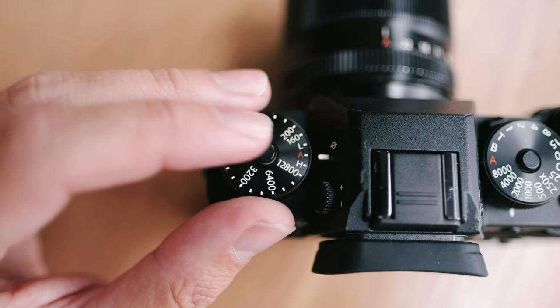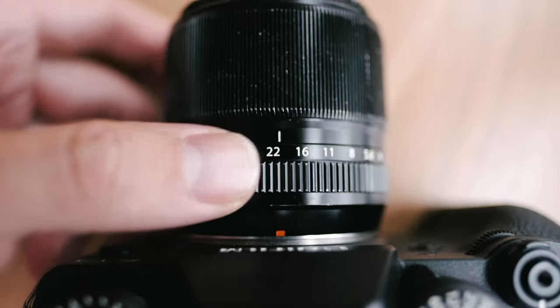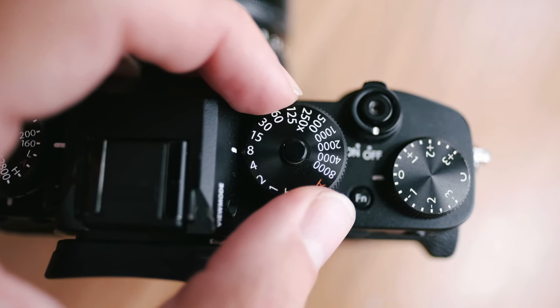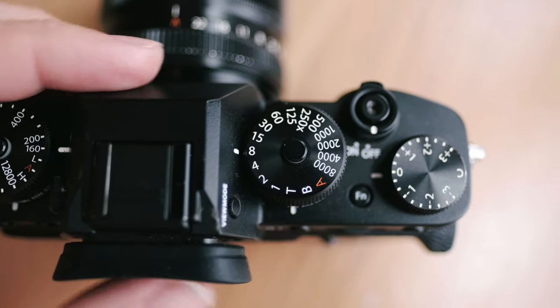For camera settings: ISO you want as low as possible - mine is 160 on the Fuji, most cameras it's about 100 - because you don't want any noise in the image. Then I set my aperture to f8; a lot of people who do camera scanning say that's the sweet spot because you want to get the whole thing in focus while still letting in a decent amount of light. For shutter speed I do 1/8 of a second. Check your histogram and make sure you're not blowing out any highlights while still getting a decent image.